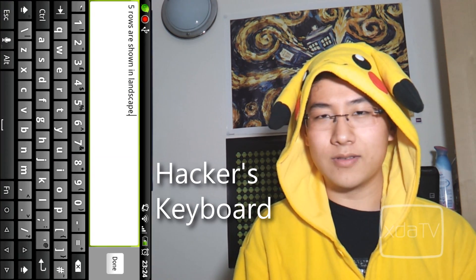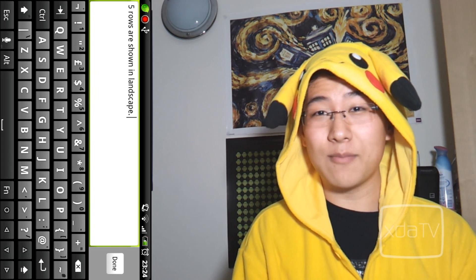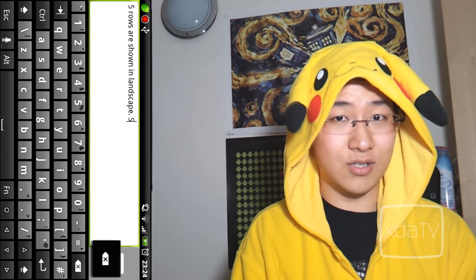For those of you who use a lot of symbols and want a wide variety of symbols to pick from, try Hacker's Keyboard. It's based on the AOSP Gingerbread keyboard, but it has five full rows QWERTY, multi-touch and a lot of symbols to choose from. It's free on the market and it supports multiple languages.